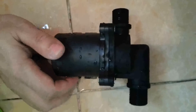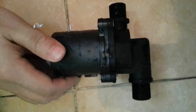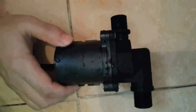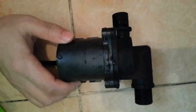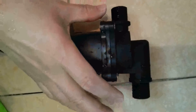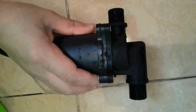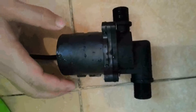Its max standing head can be up to 6.5 meters, while the max horizontal flow rate can be 2450 liters per hour. The inlet and outlet are horizontal, and they are both half-inch threads, suitable for household pipeline connections or other industrial applications.